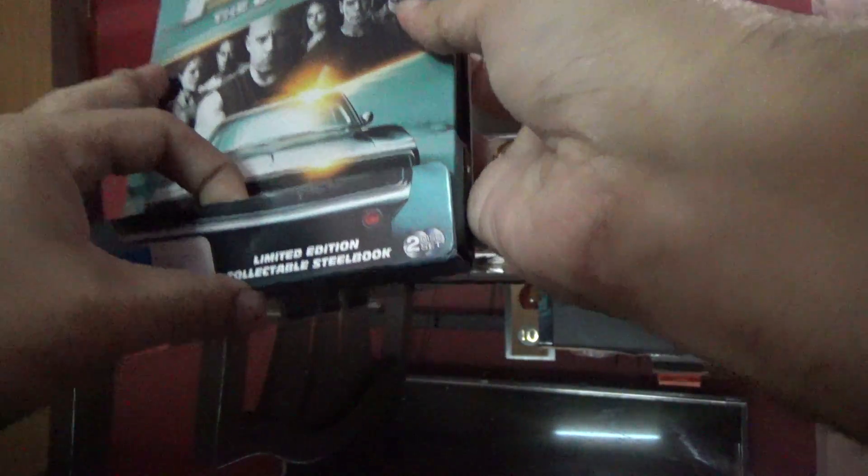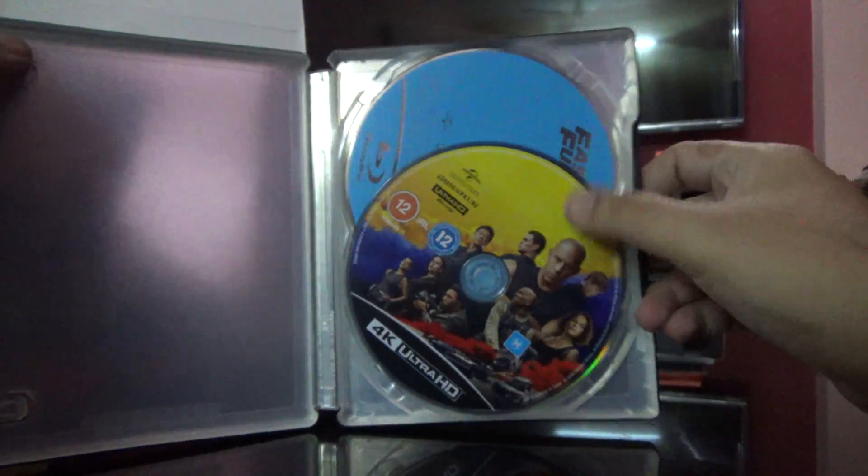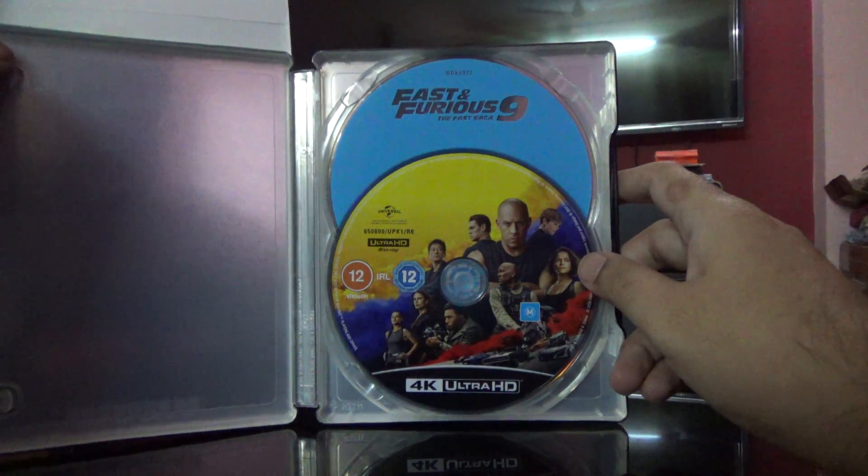Let me just open this up and see what we get inside. Here is the artwork — let's have a look. This is the artwork at the back. There is nothing inside the case itself, and here is the 4K disc and the Blu-ray disc at the back of it.